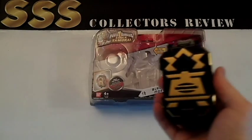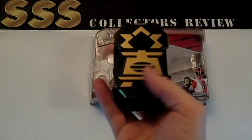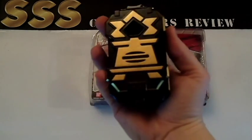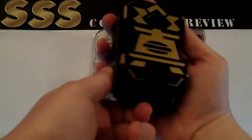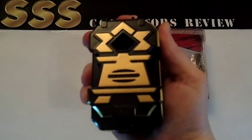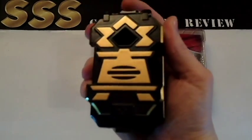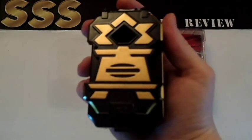First off, we have the Black Box Morpher itself. Very detailed to the show, nothing too spectacular. Let's go ahead and flip it on. It's got about four or five different sounds — you press this down — including the sound when you switch it on, obviously.